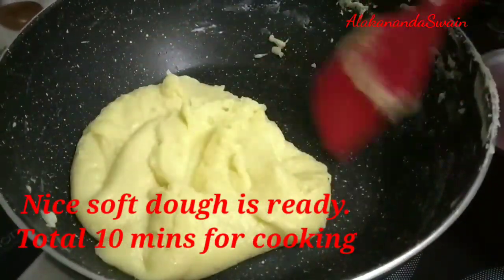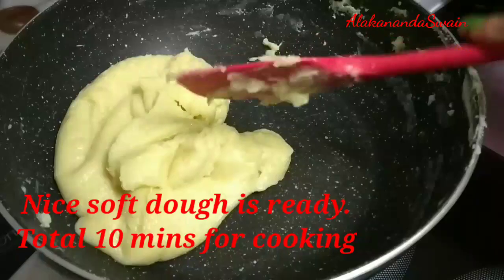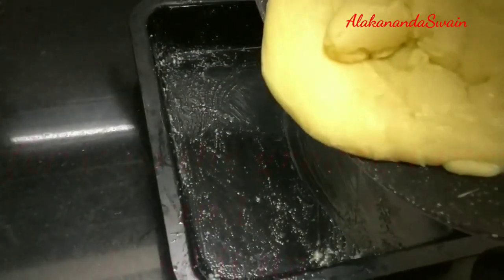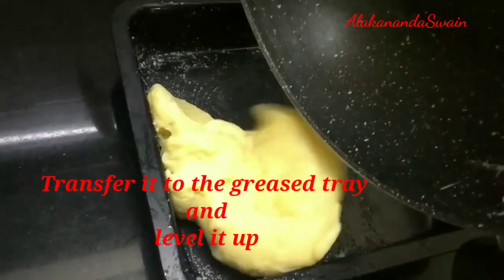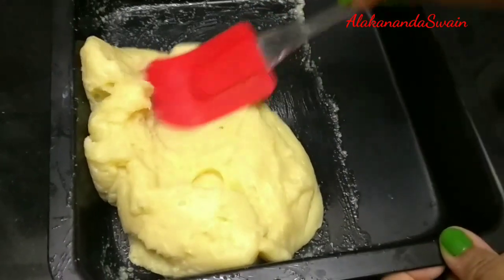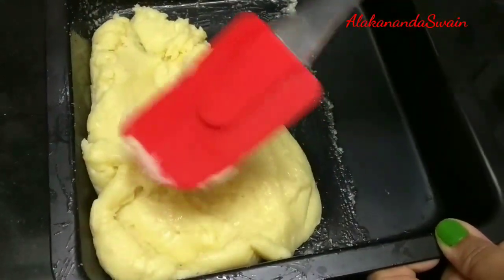The dough is ready now. It has taken a total of 10 minutes to cook. Switch off the flame and transfer the dough to the greased plate. Give it a good shape by leveling it off using a spatula.